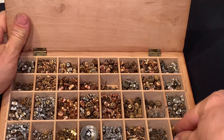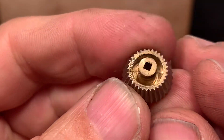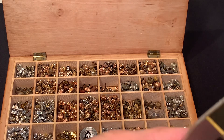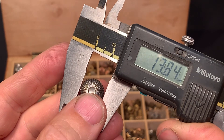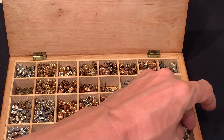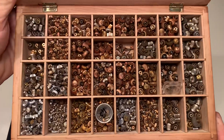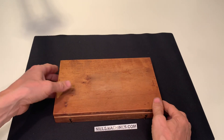This is probably the biggest one with the square. Here is the overview — a very old, beautiful wooden box.